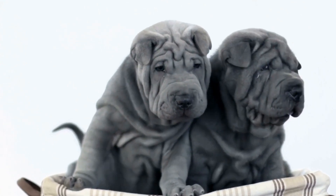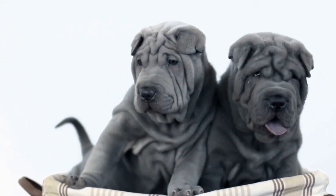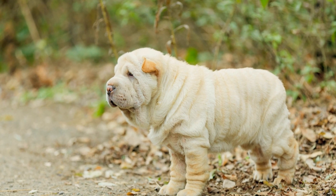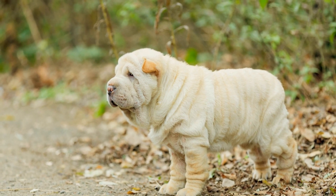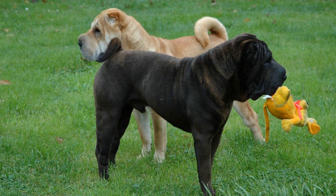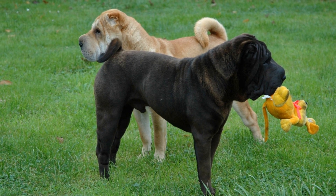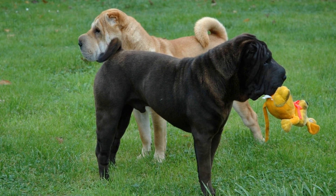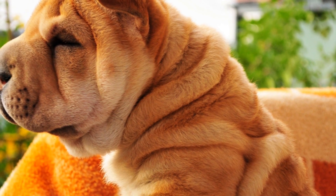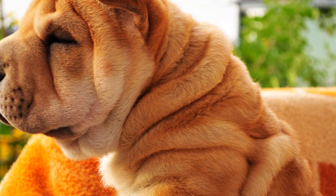Are there any specific exercise routines for Chinese Shar-Pei puppies? Chinese Shar-Pei puppies are undeniably some of the cutest and most adorable creatures you will ever lay your eyes on. With their unique wrinkles and teddy bear-like appearance, it's hard not to fall in love with them instantly. However, when it comes to the care and well-being of these puppies, there are a few important things to keep in mind, especially when it comes to their exercise routine.